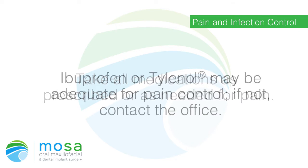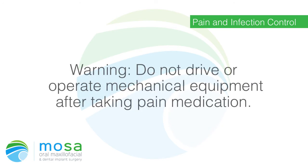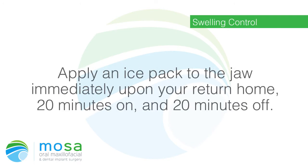Pain and infection control: take all medications as prescribed, or as needed for pain. Ibuprofen or Tylenol may be adequate for pain control; if not, contact the office. Warning: do not drive or operate mechanical equipment after taking pain medication.